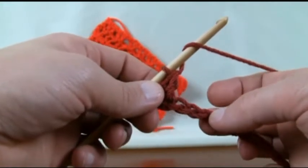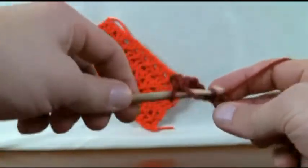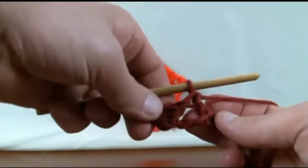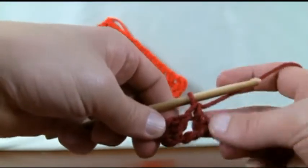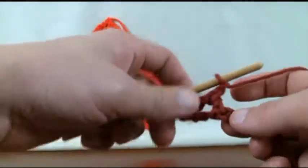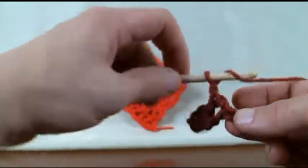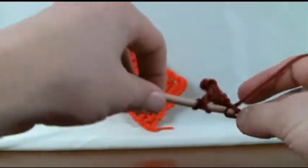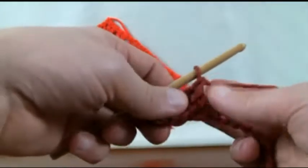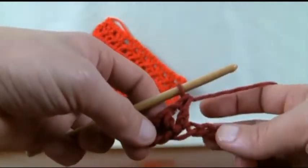Skip 1, 2, going to the 3rd — just double crochet into the 3rd one over. Now you can see that one has just been pulled over on a diagonal. Let's now chain 1, and then go into the exact same stitch where that vertical one went in, for another double crochet. Every time you put in that gap and put in the second one there, the second one is always gonna be the one on the diagonal.